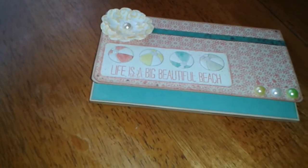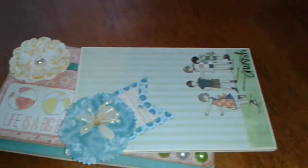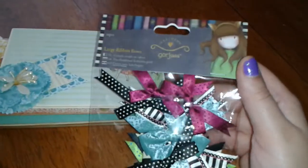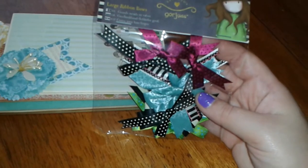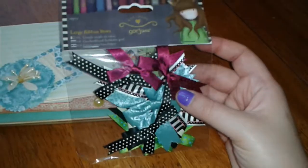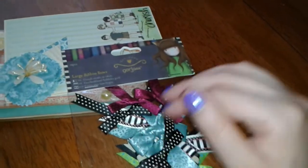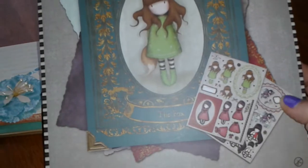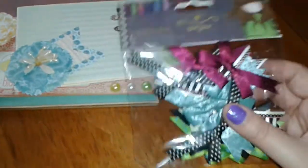I also wanted to share something I never had a chance to mention from a Walmart haul. I forgot to share that they sell large ribbon bows, which I've never seen in any of the other stores — it was about $2 to $3. It has 12 pieces and they're already pre-made bows, which I thought was really neat. I'm definitely going to try to make a card with the papers I purchased from Walmart — the gorgeous girls decoupage 3D paper set — and I'm going to try to use the bows with it since the stripes and polka dots match pretty well.